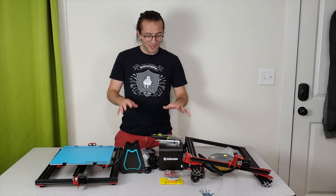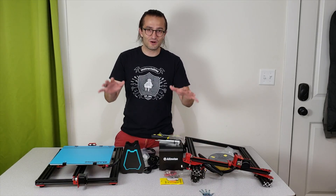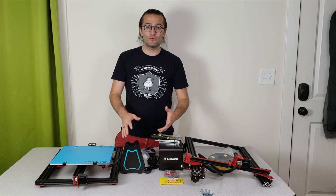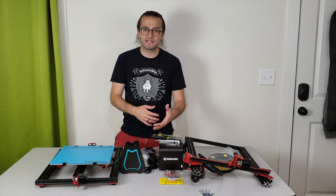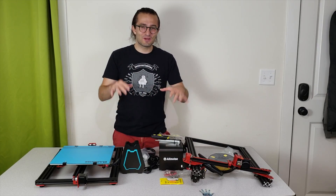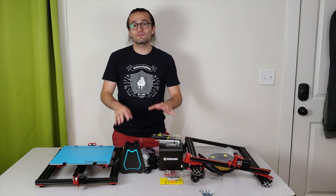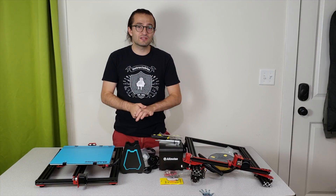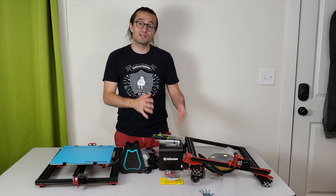Okay guys, this is the end of the Alphawise U20 unboxing video. As you can see all the parts are on the table. In the next video we are going to do the assembly of this entire thing and show you step by step how to assemble the Alphawise U20. Don't forget to subscribe to my YouTube channel. In total we will make 5 Alphawise U20 videos, including a review video and a comparison with the CR10S.